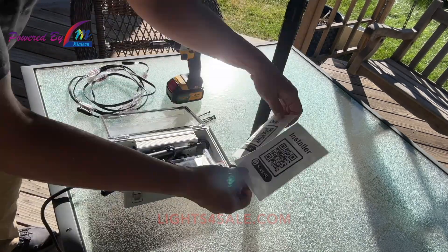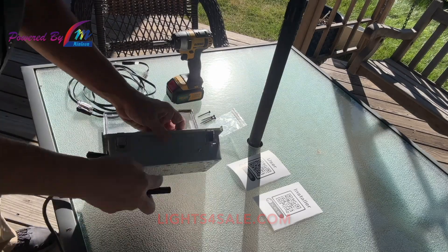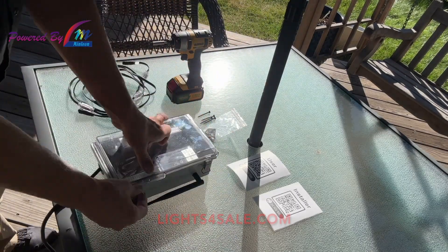Unlatch the lid on the control box and remove the contents inside. Remove the QR codes, the hardware, and the antenna. Attach the antenna and you're good to go.